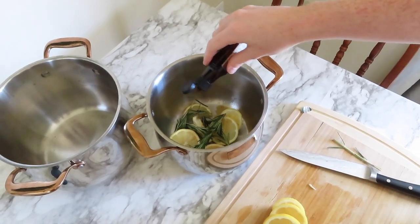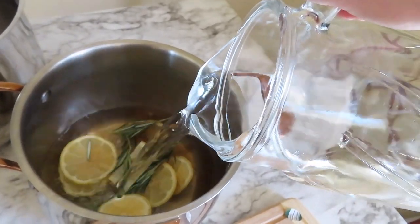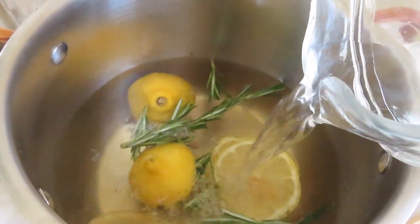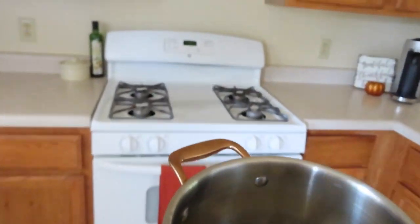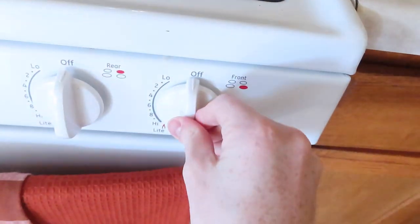Then you're gonna fill the pot with some water and you just want to make sure everything in the pot is covered with water — I just eyeballed it. Then you're going to stick this on your stove and let it simmer until the water pretty much evaporates. Mine got really low and then I just added some more water.